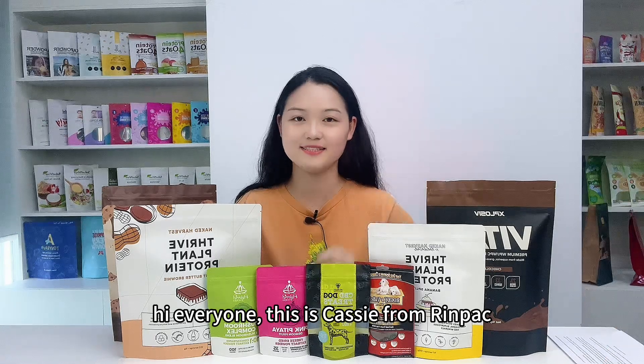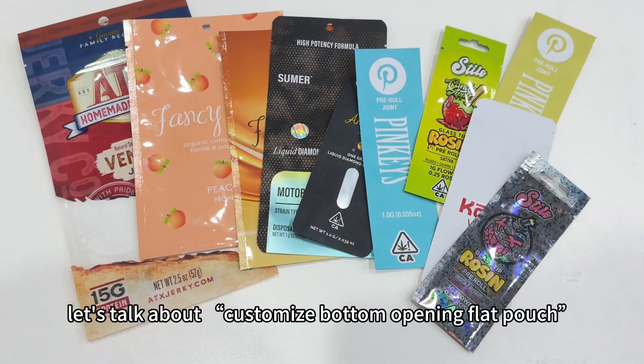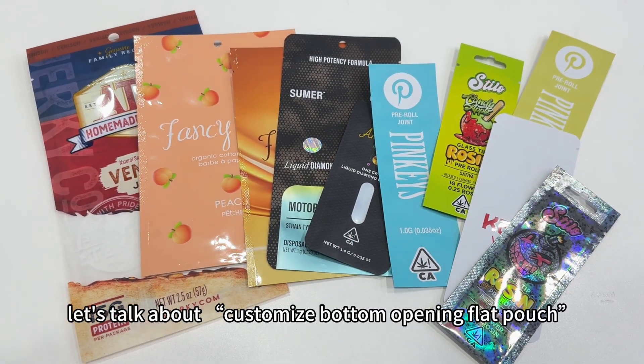Hi everyone, this is Cassie from RingPack. Welcome to my channel. Today let's talk about customized bottom opening flat pouch.